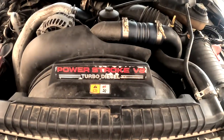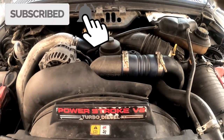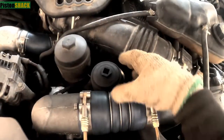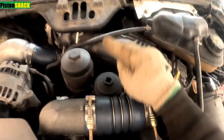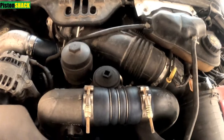Today we're going to change the secondary fuel filter on a 6.0 Powerstroke diesel. The secondary fuel filter is located under the hood next to the engine oil filter, and the primary is under the truck.